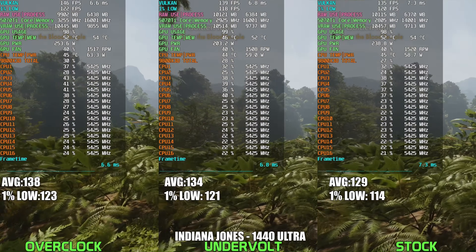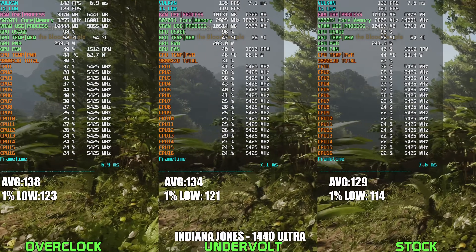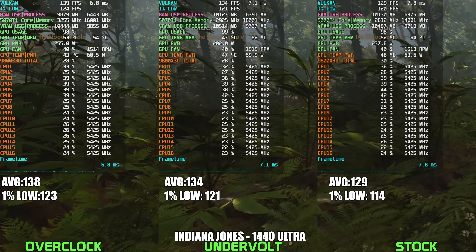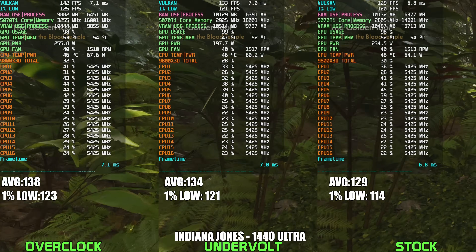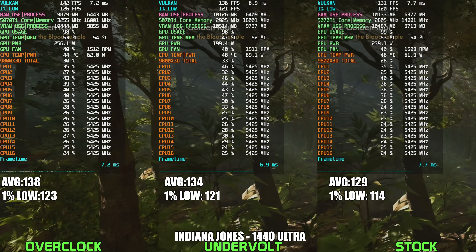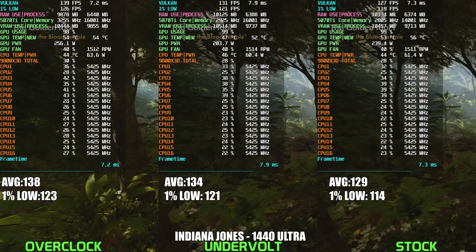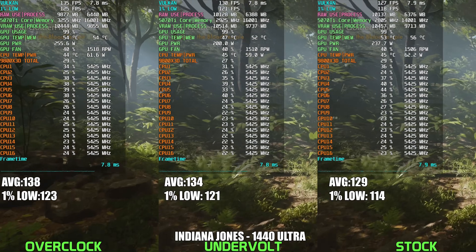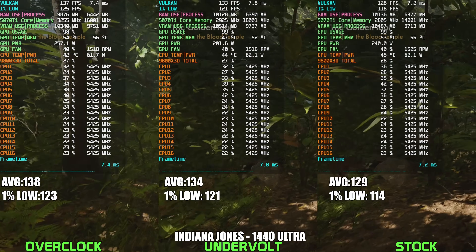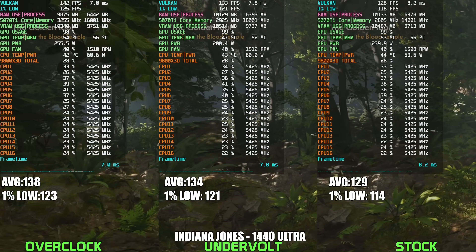The undervolt proves to be a far better choice in terms of efficiency in Indiana Jones and the Great Circle. We're seeing the card pull around 200W compared to the stock configuration's 230-240W, while being about 4% faster on average. While the overclocked configuration is the best performer, it's only faster by around 3% over the undervolt configuration, so it doesn't really seem worth it unless you're after every single frame.